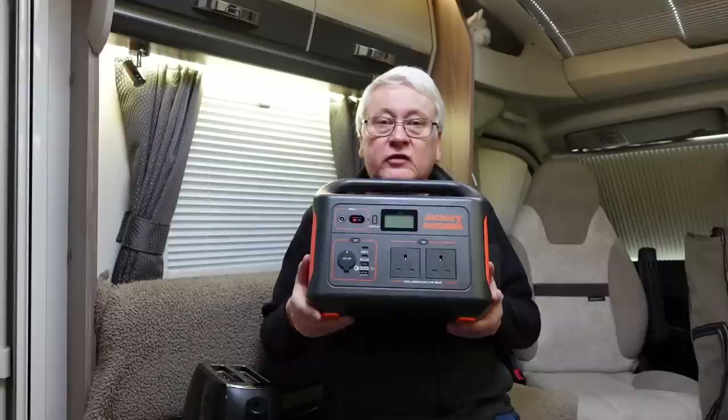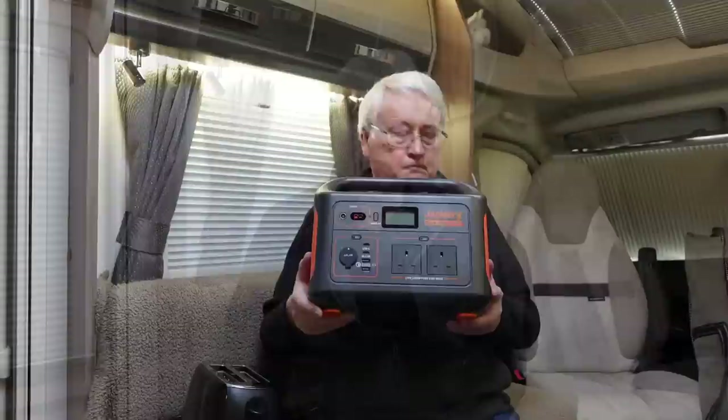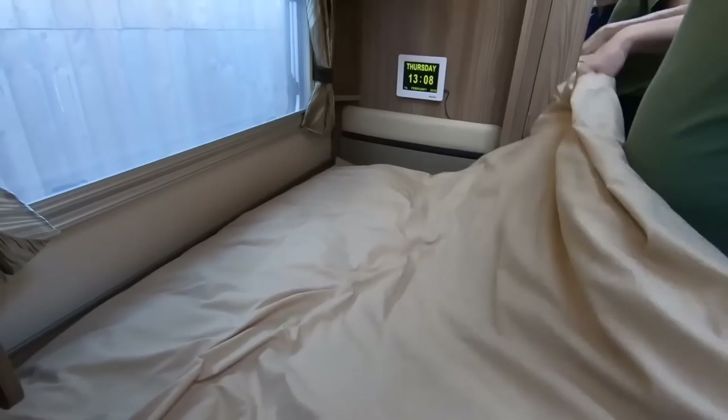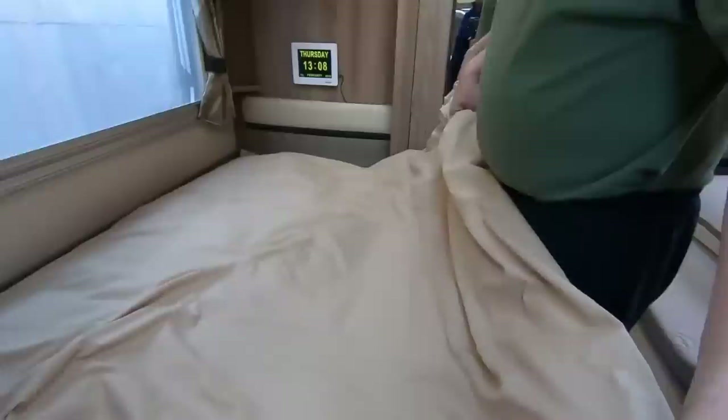Duvelets are wonderfully comfortable — they're a mattress topper built into a sleeping bag. If you've got single beds like us, it's wonderful because on a single bed the duvet always kept falling off. It can't do that with a duvelet. Highly recommended.